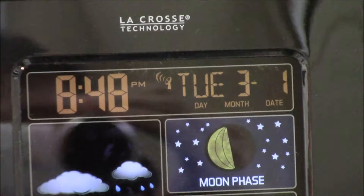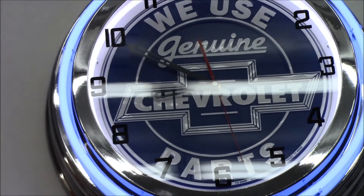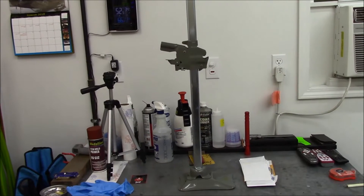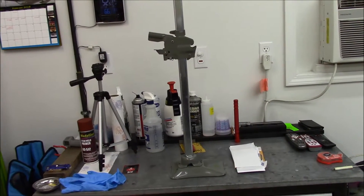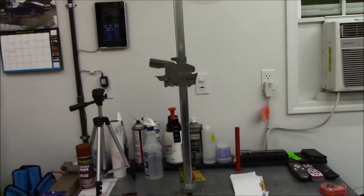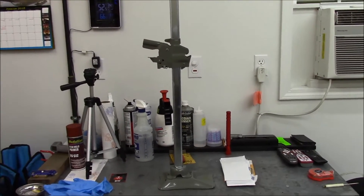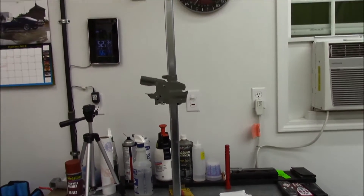Okay guys, it is March the 1st, just about 10 minutes till 9 tonight. We now have a bumper jack in our possession. My mother actually got me this bumper jack for Christmas last year, so we've had it for a couple months now.